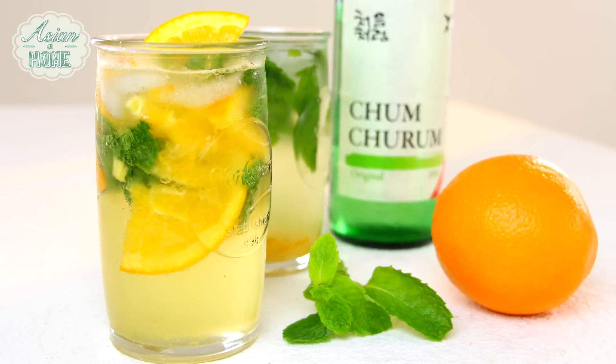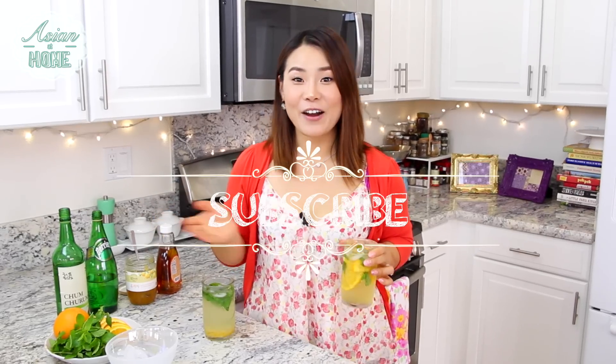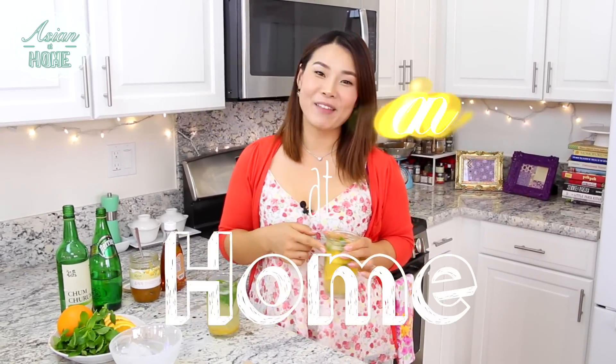If you liked my yuzu and orange soju mojito, give me a thumbs up. Subscribe to my channel for more inspirations and ideas for Asian home cooking. Thank you so much for watching. Remember, you can always make Asian cocktails at your house — making it easy and fun. I'm Seonkyoung Longest and this is Asian at Home. I will see you next time. Bye!